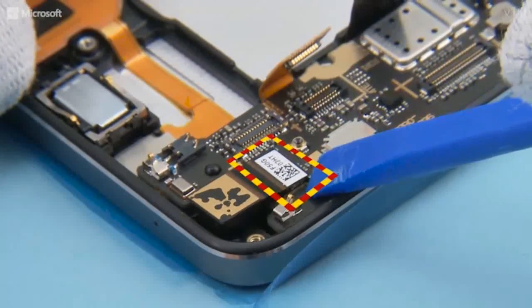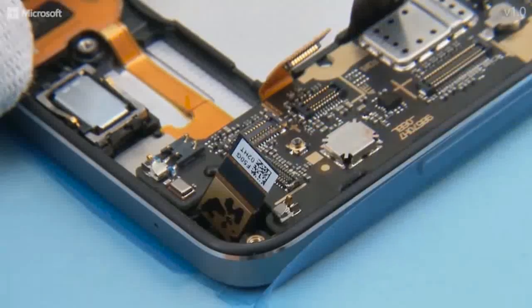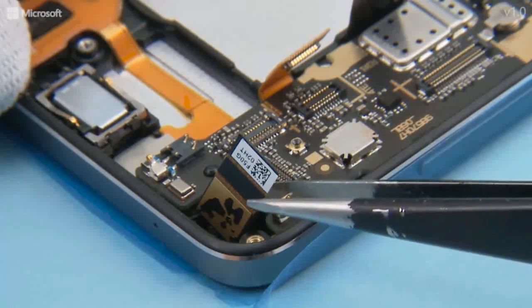Open the front camera connector. Remove the front camera.